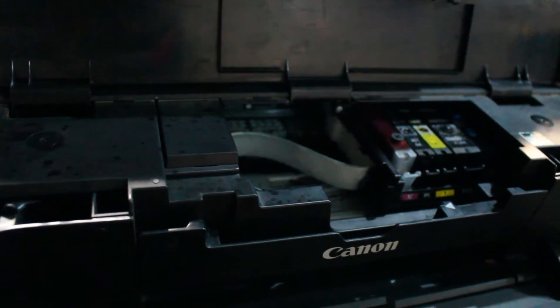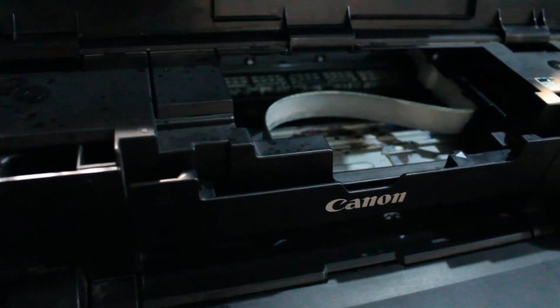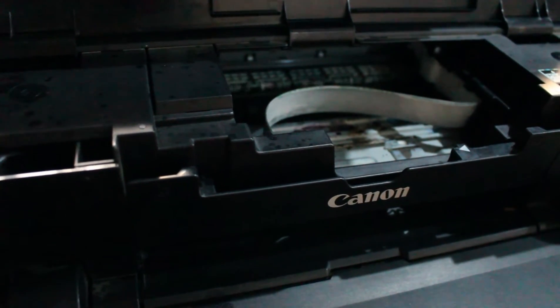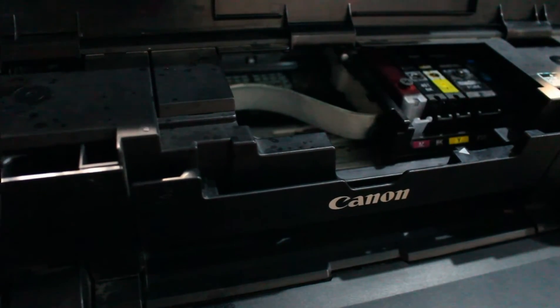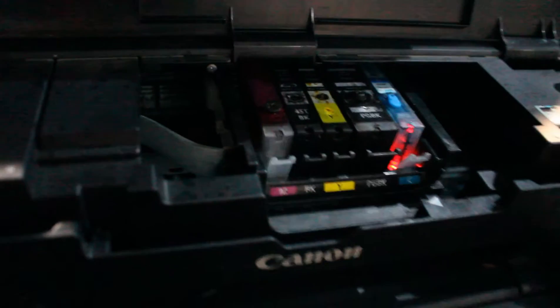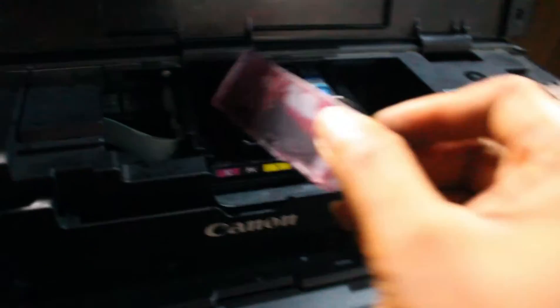I think I've identified the magenta cartridge as the issue in this printer. I am waiting for the printer to come to the middle. I will take out this cartridge and bring the one from the other printer.